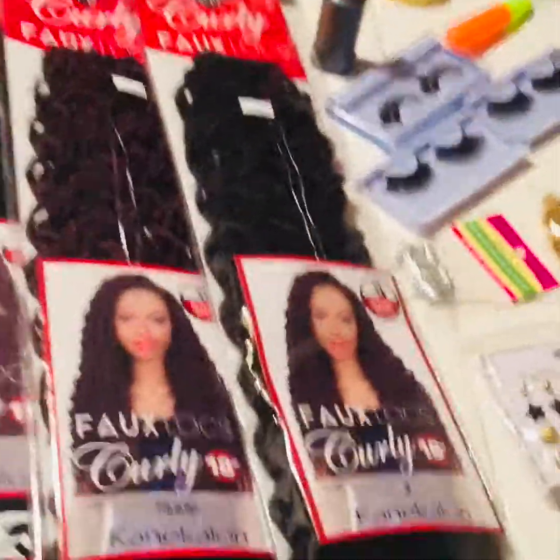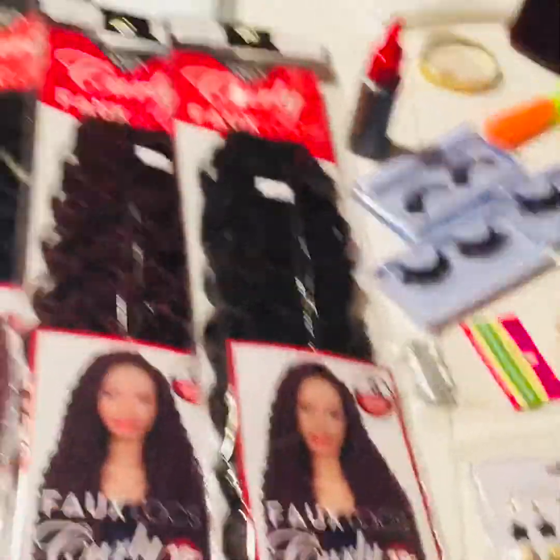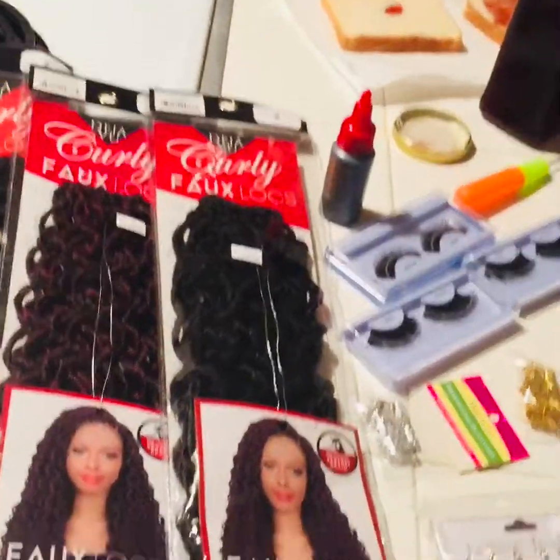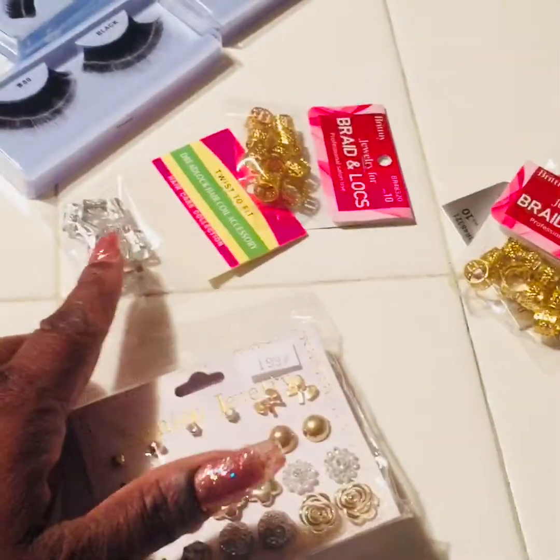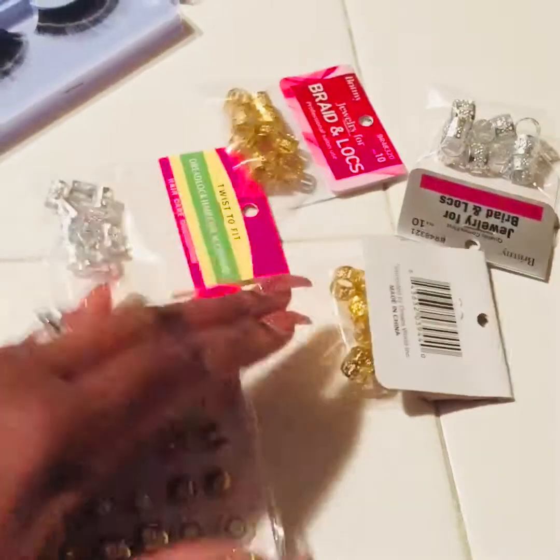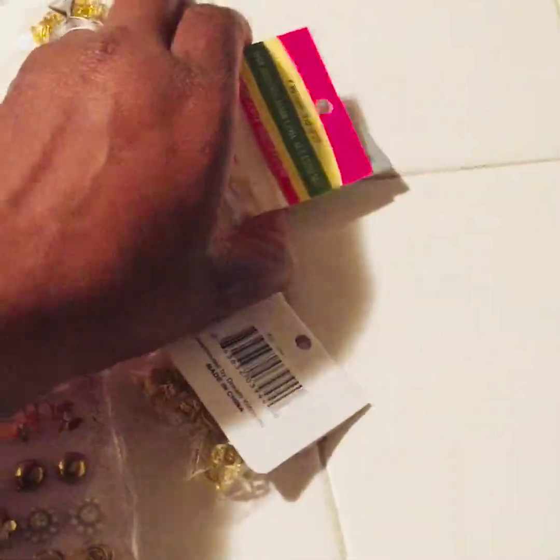Okay guys, so I'm going to do some crochet braids on my two girls' hair, Sierra and Savannah. Say hey. Savannah, I'm about to do her hair, and I'm about to do Sierra's hair there she go. So I just got her braided straight to the back. This is some jewelry right here that I purchased from the hair store today. Two packs are going in Savannah's hair and two packs are going in Sierra's hair.